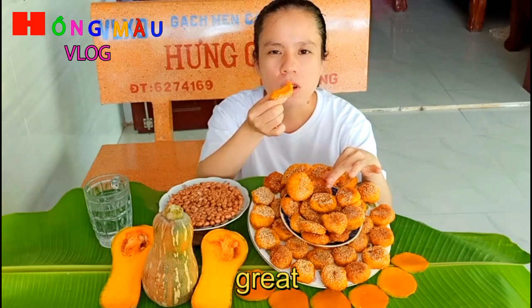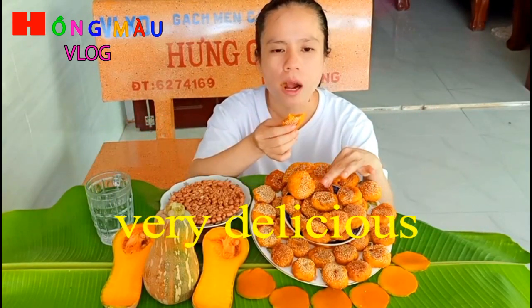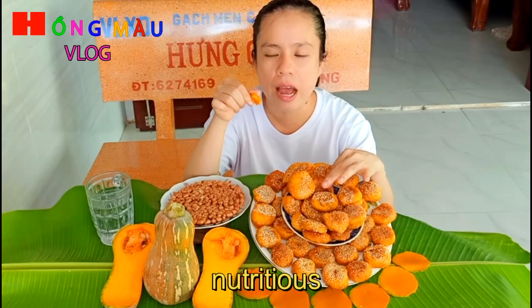Tuyệt vời lắm, mềm mềm và dẻo dẻo, rất thơm với mùi bí. Bên cạnh đó thì hàm lượng dinh dưỡng của bí đỏ nó rất là cao đó các bạn.